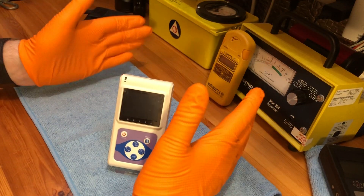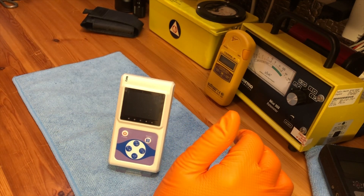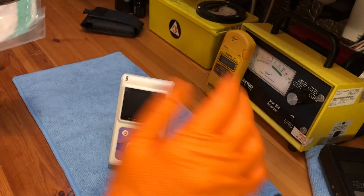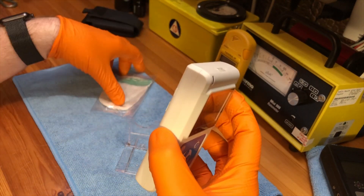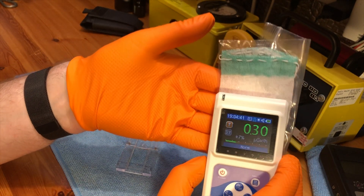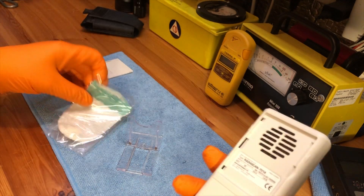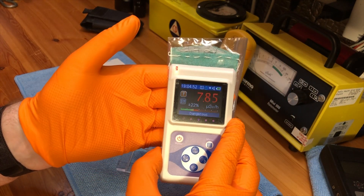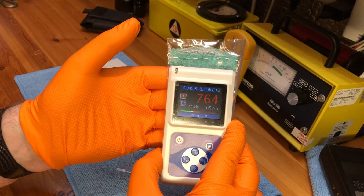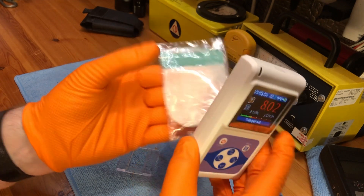Let's do a quick test of some different radioactive sources to see how the meter copes. We'll start off with a thorium mantle — start low and work our way up. Obviously thorium doesn't give off any gamma. They are nice and quick, which is really nice. We'll call that about 8 micro sieverts.